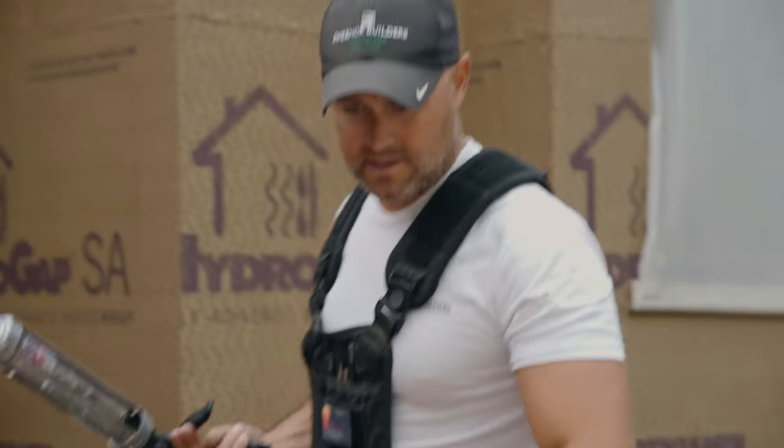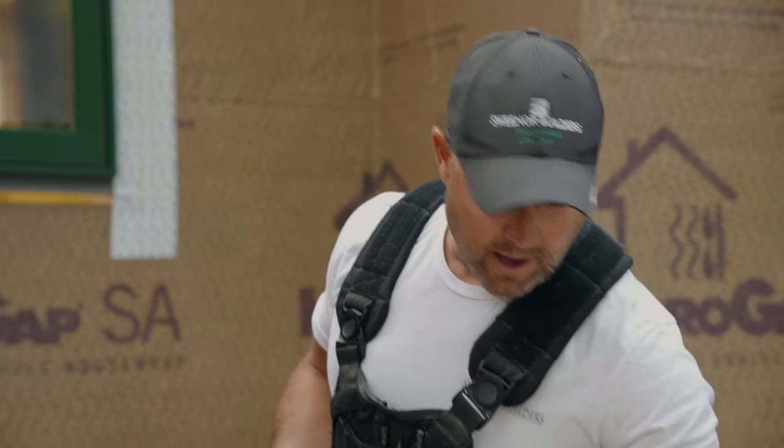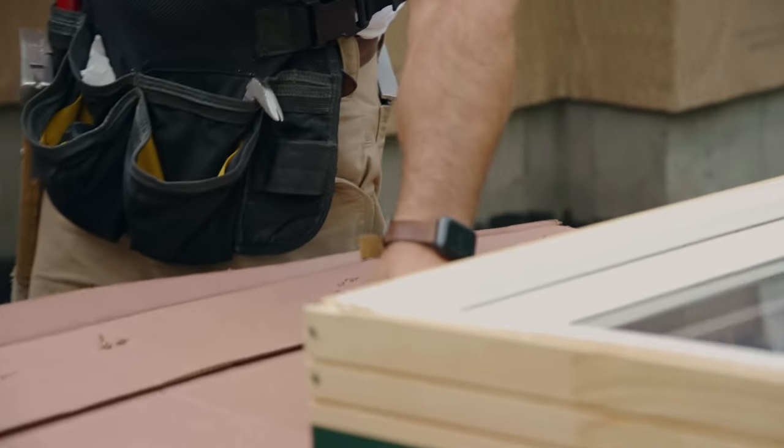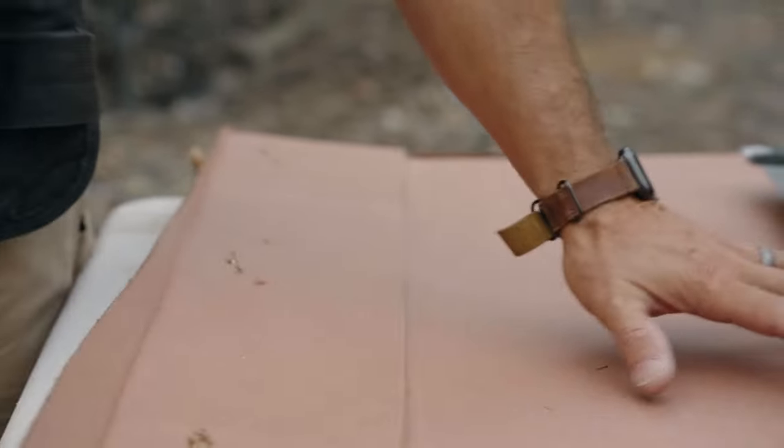We only do three flanges because in theory we want our pan to work the way it's supposed to. If we sealed the bottom flange, it wouldn't let water that potentially got in drain out — that's why we only do three sides, three flanges.